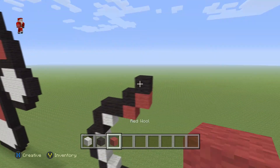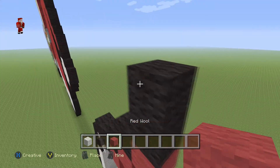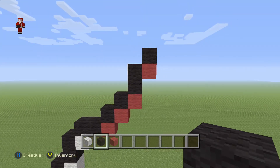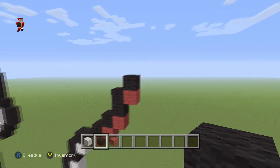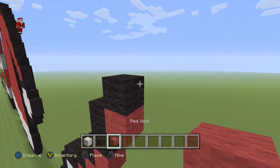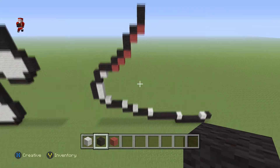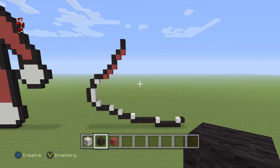We're gonna grab our black and place two black wools above this red — one, two — then a red and a black on top. So we have two black wools, then a red, and one black. Then we're gonna place a red with two more black wools on top. Let's take a step back — this is a really fast and easy pixel art because it's mainly just a black outline and then red and white. Pretty simple, so let's continue.